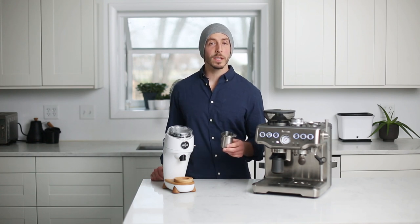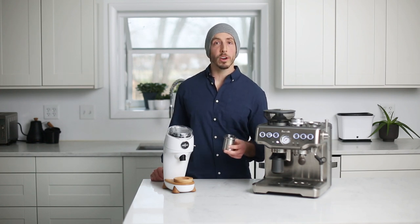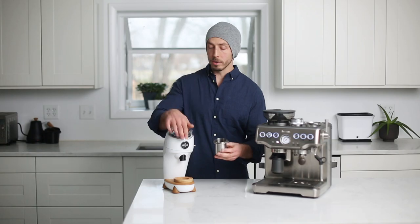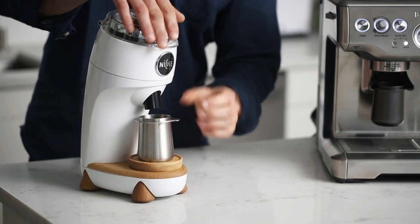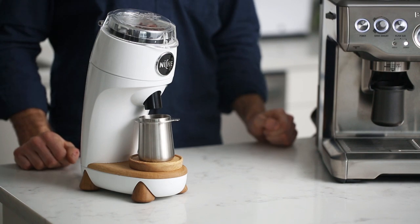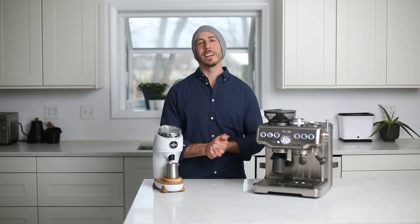While this dosing cup was designed with the Breville Barista Express in mind, it can of course be used with other grinders as well, such as the Niche Zero. So there we have it, guys and gals — our brand new 54 millimeter dosing cup. We're very excited to get these out to you, and we appreciate all the feedback and support.